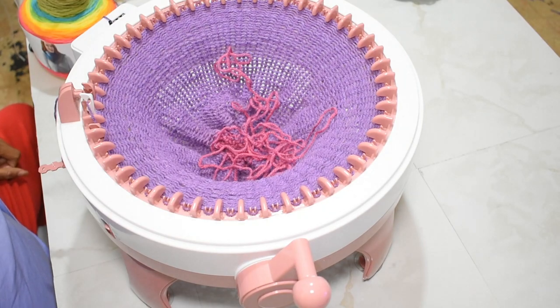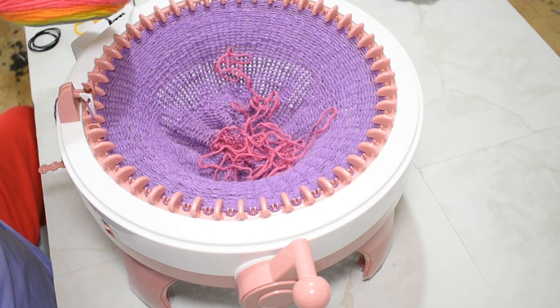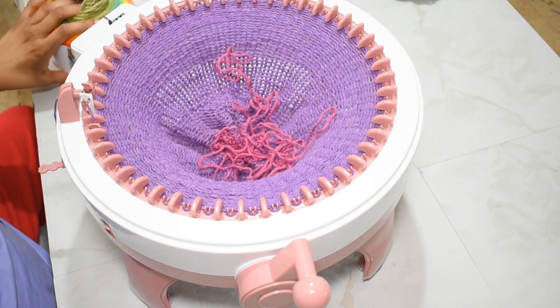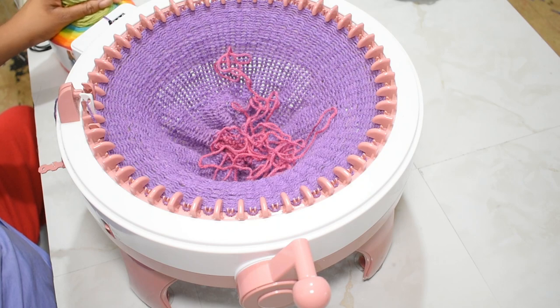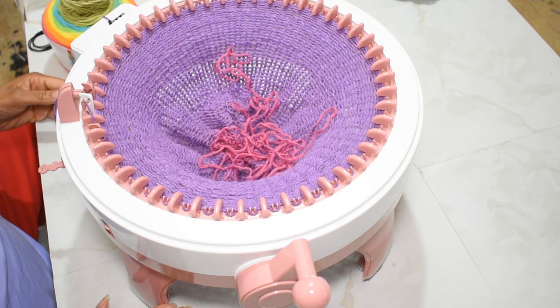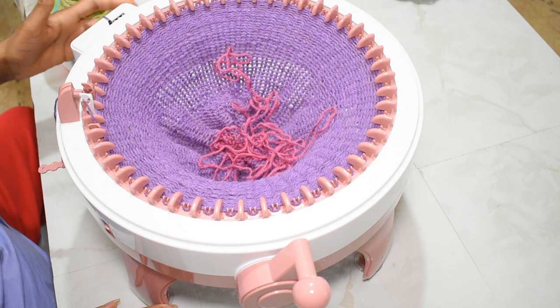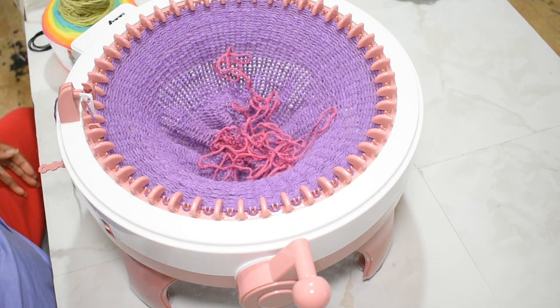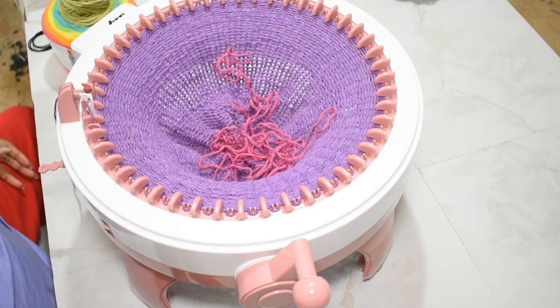Now I know you're wondering how many rows you need to make this hat. Depending on the yarn you use - this yarn I'm using is Lion Brand Mandala, a three slash DK weight yarn - I typically do about 119 rows, anywhere between 110 and 125 rows. That typically works for a DK weight yarn with this machine. I'm going to keep cranking until I reach those rows and then I'll come back and show you how to cast off and sew this together to get that reversible feature.